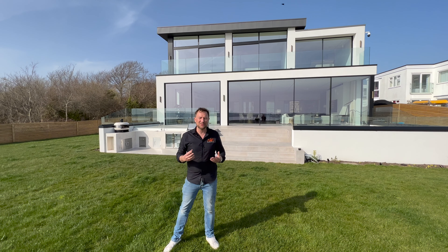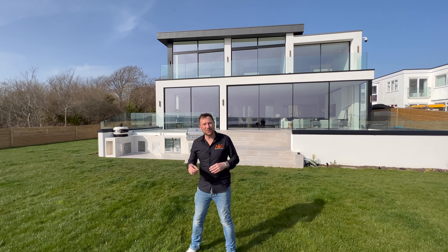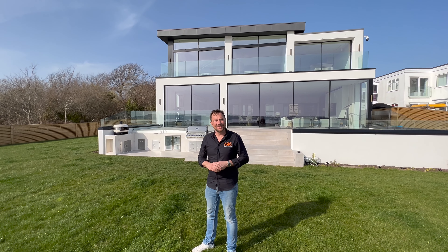So today is really exciting because we've just picked up the keys to our new home here and what I thought I'd do is give you a tour of our new house. Jody, this is not your house.